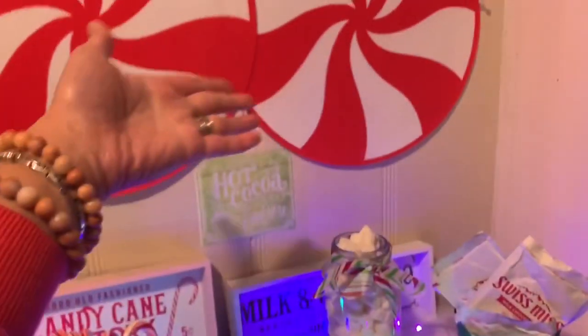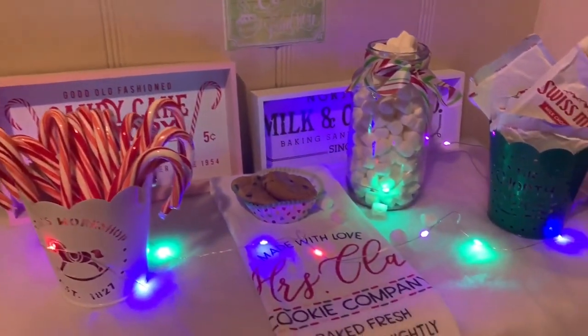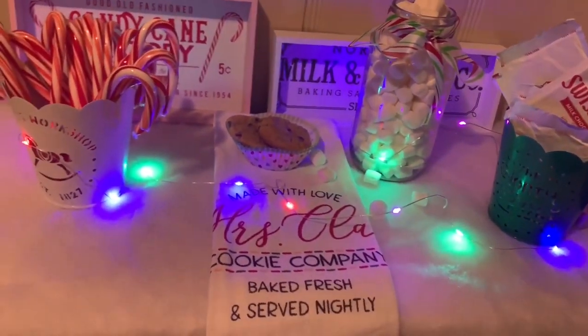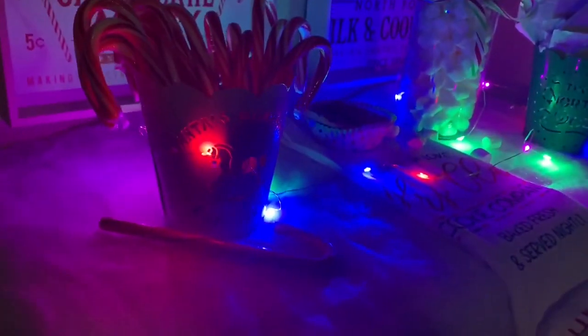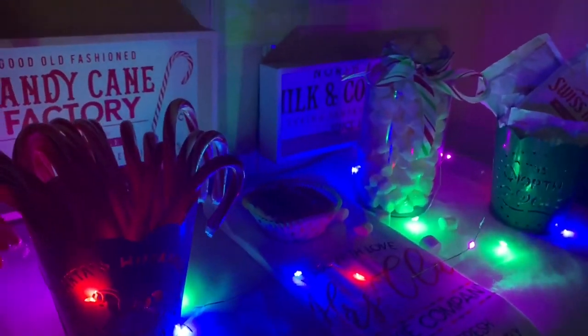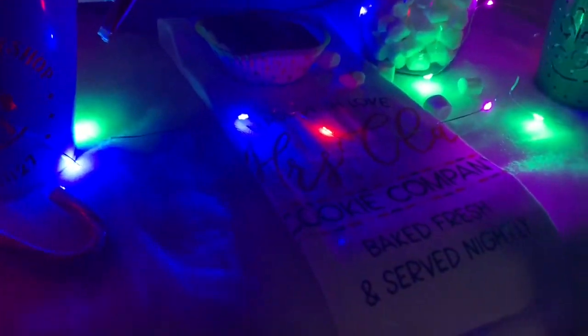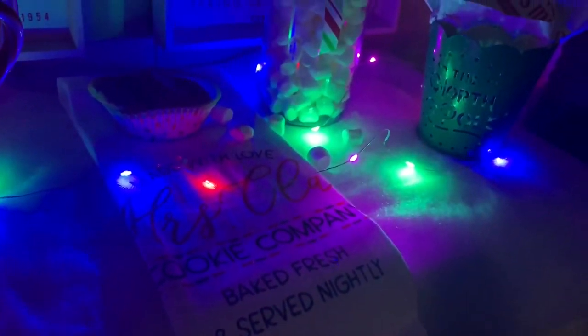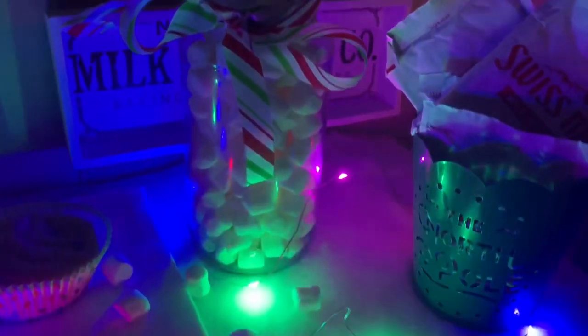If you have little ones or visitors with little ones, this is going to make it feel so festive and the holiday spirit is everywhere. And when the lights are off and only the starry lights are on, it really stands out and looks even more magical.